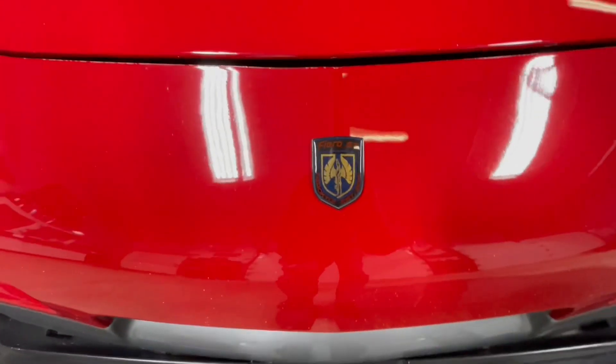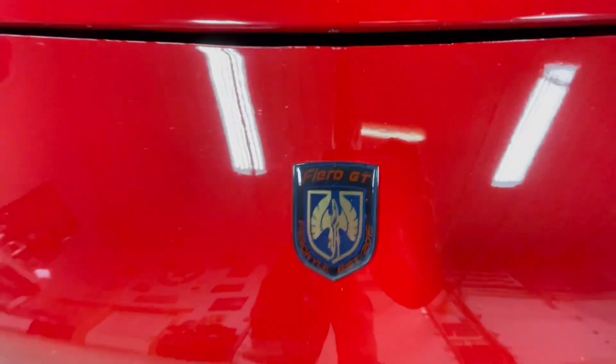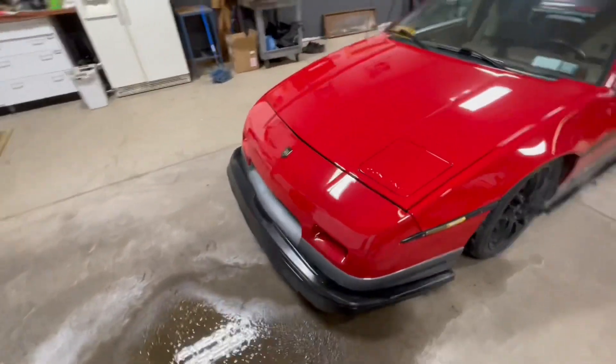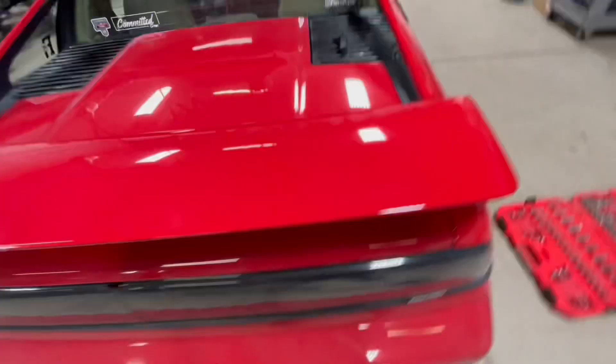I don't think I showed this on my channel yet — I got a custom front badge off of Facebook. That is pretty cool, I like that a lot. I got that after my car actually got backed into and the front emblem got destroyed, so I got a custom one.